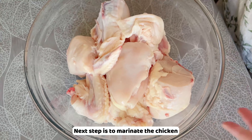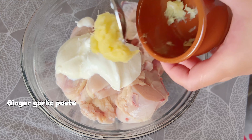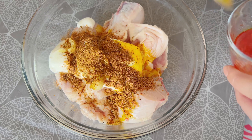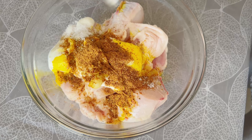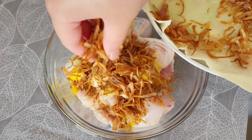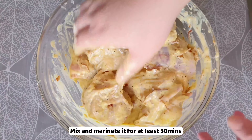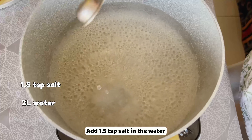The next step is to marinate the chicken. Add yogurt or curd, ginger garlic paste, 1 teaspoon biryani spice, 3 teaspoons saffron water, 1 teaspoon salt, one third of the fried onion, and 1 tablespoon of onion oil. Mix and marinate for at least 30 minutes.